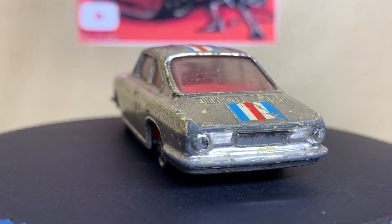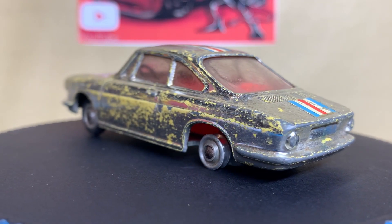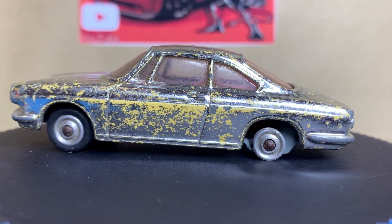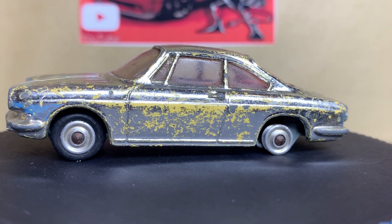As you can see, this one has not had the life of Riley. Quite a lot of the chrome is missing, we're shy one tyre, and the windscreen is in quite a shabby state as well.